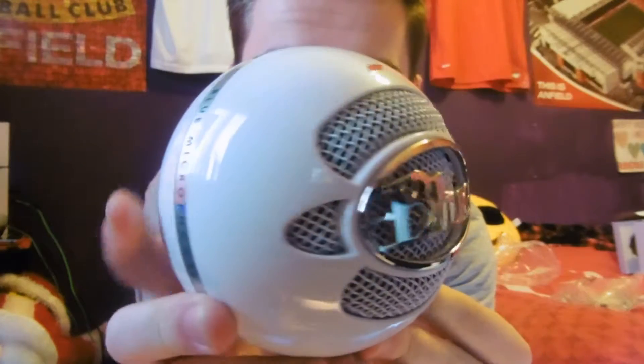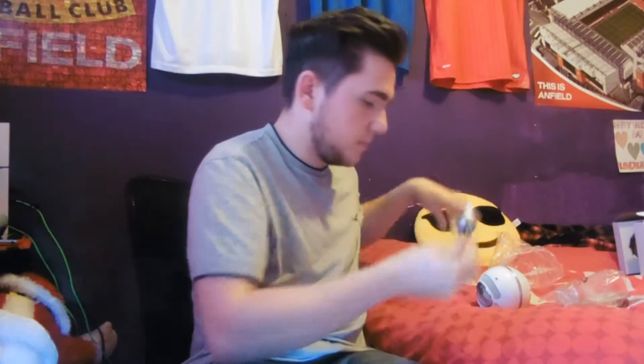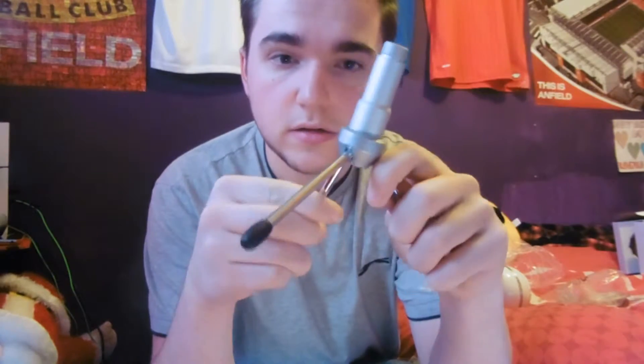Whoa, look at that. That is very — it's got some weight to it, to be fair. Very nice. Let's see if we can pop it on — it's a little, ripped like that. Alright, so the legs. I'm really liking this at the moment. So that's the tripod that you sit on. I'm guessing it just screws on. Screws on like this.